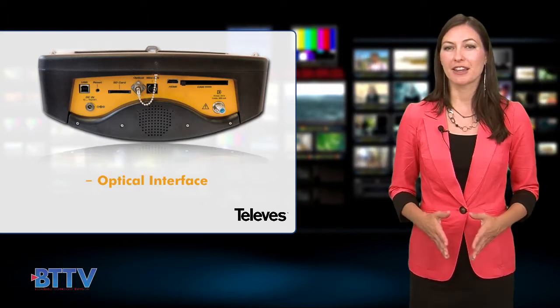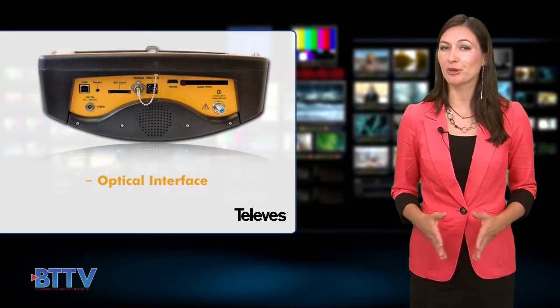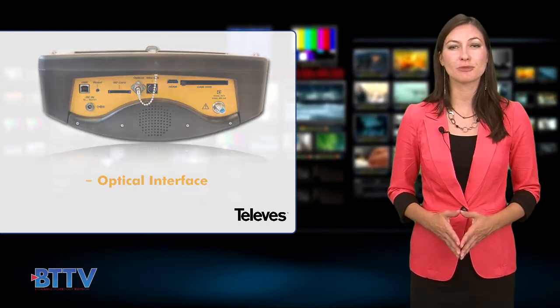The H60 is a full meter that allows the user to test the optical input at the node, measure RF signal parameters, and analyze the spectrum directly from fiber.